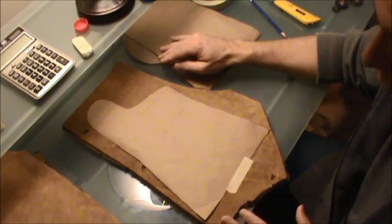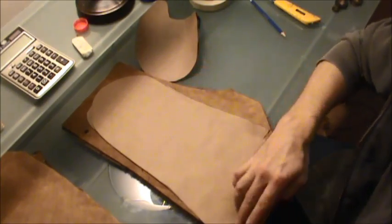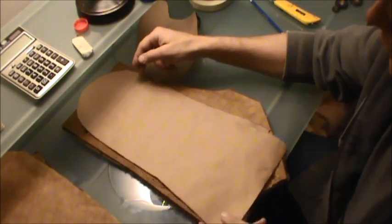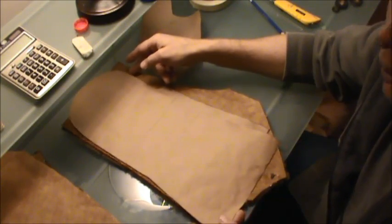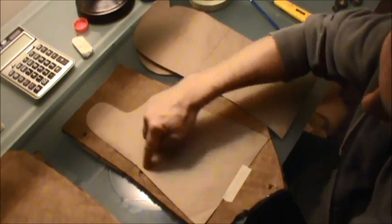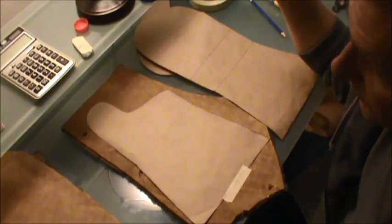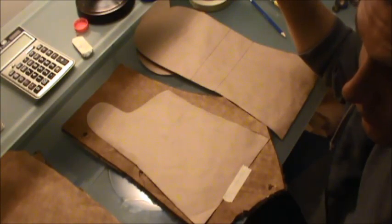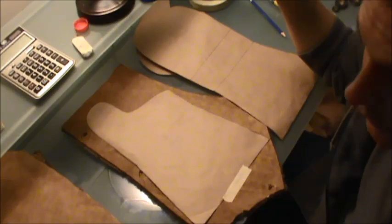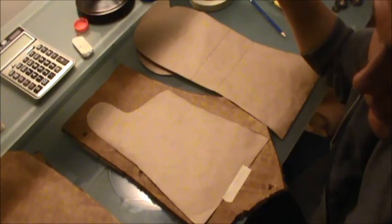I'm only going to be putting coyote hide on the exterior, as I only have one triple X large coyote. I would have liked to put fur on this portion too, but I just don't have enough. I have more coyotes in the freezer, but I want to get this project done for hunting season. The biggest factor I find personally with hunting season is my hands get cold — I just want to solve that problem.